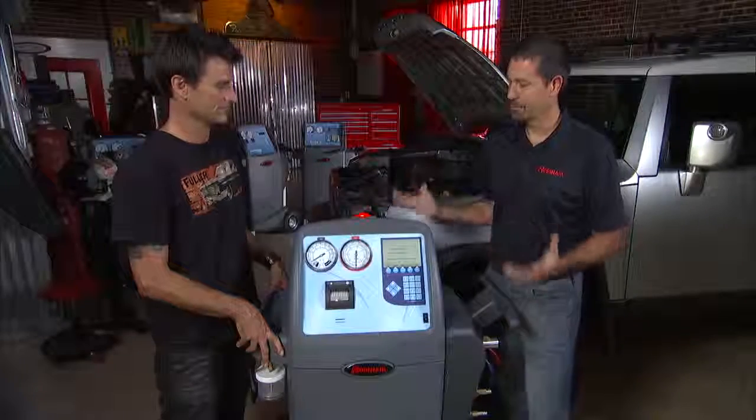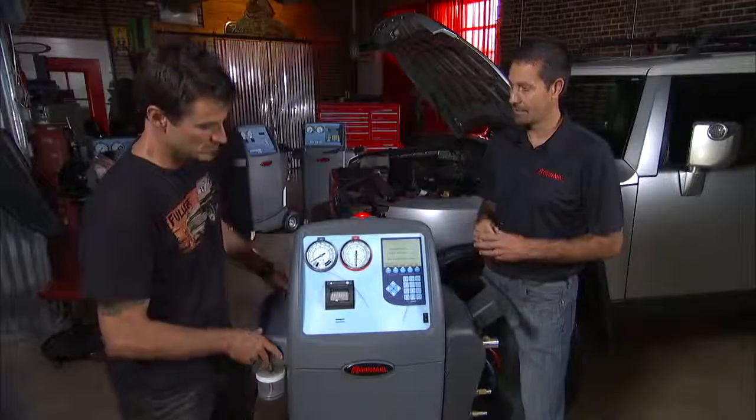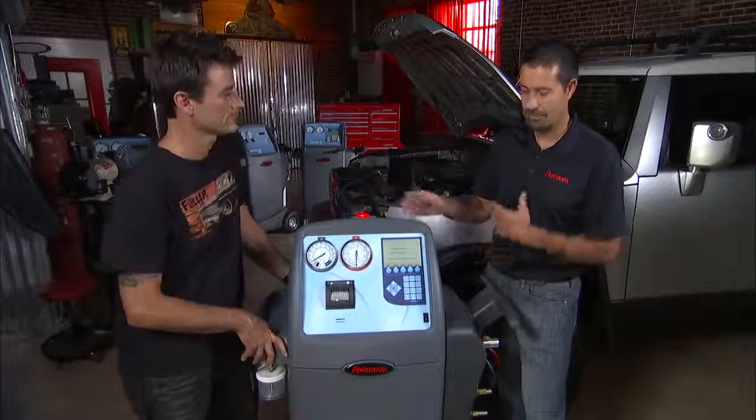It's got a notification light that lets you know when the service is done, if you're doing the automatic procedure, or if anything goes wrong and it needs attention where the technician has to come over and maybe enter something in.